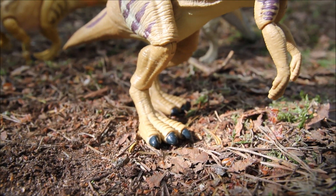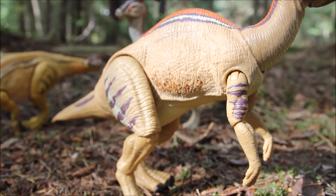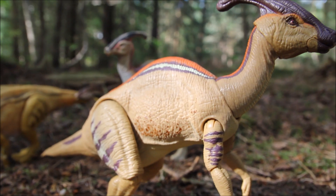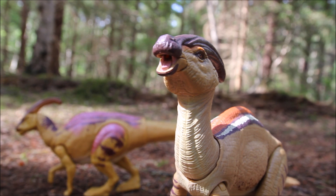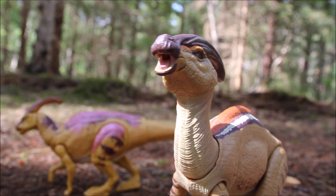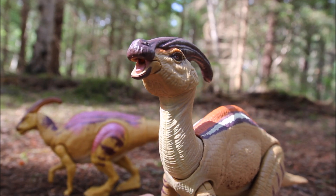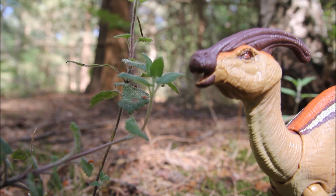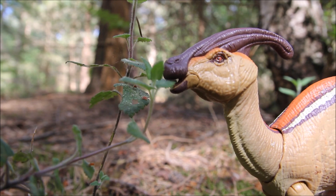It's got pretty big feet which helps with balance, but sometimes he does topple forward — he's a bit front-heavy if you have him up on two legs. The mouth opens and you can see the tongue sculpted inside, which looks pretty good. It's not often we get an open mouth feature for herbivores, so with the open mouth you can have him eating leaves or drinking water if you're taking photos.